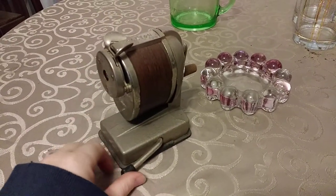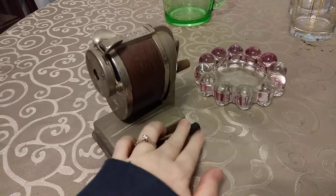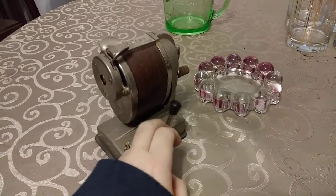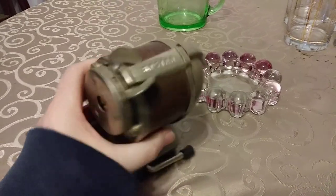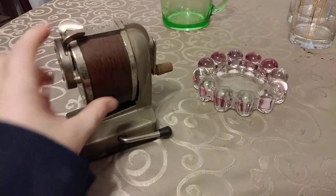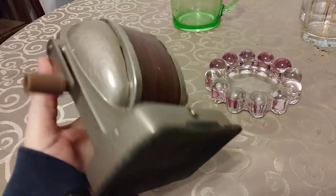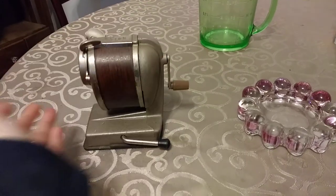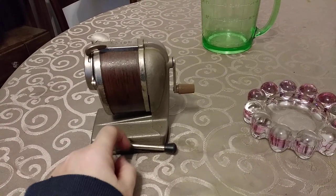This, on the other hand, has been listed for freaking ever. I bought this for $2 or $3, maybe $4, at one of Casey's auctions. It is a vintage Boston pencil sharpener — the kind that suction cups to a surface. Nothing wrong with it, it works, it's metal, it's vintage. Sold it for $15 over on eBay as well.